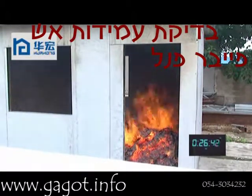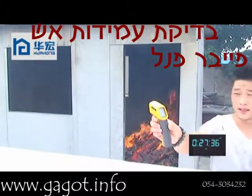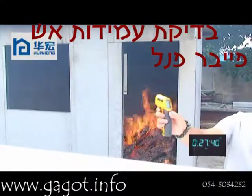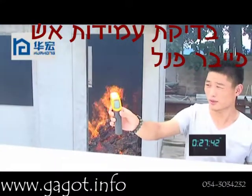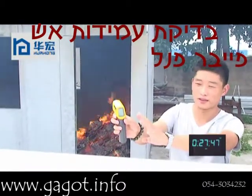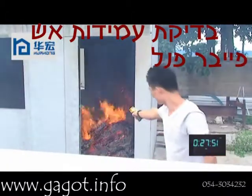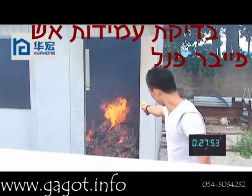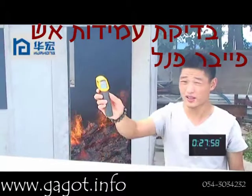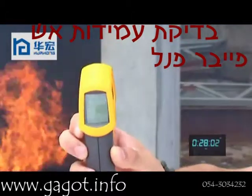Now it has been firing for about 26 minutes. We test the temperature of the fire — it cannot be shown on the laser temperature tool because this tool has a limit of 550 degrees. So now we only know it is more than 550 degrees. The temperature inside of the wall panel is 290 to around 300 degrees.